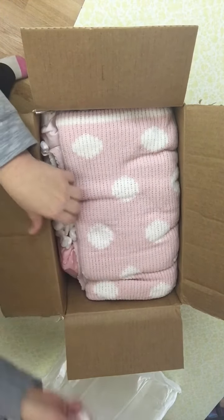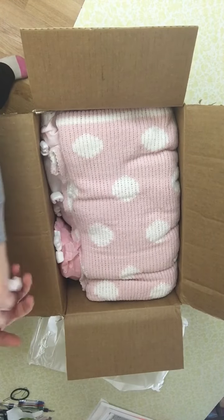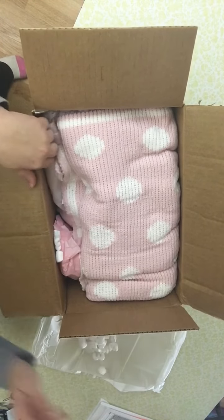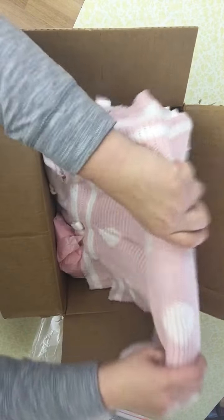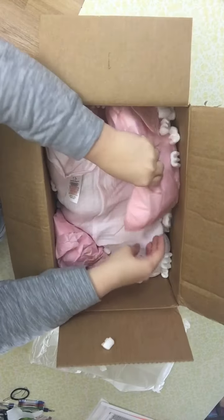Who could she be? Packing peanuts! I tell you, packing peanuts are the glitter of the doll world. We've got a beautiful blanket.